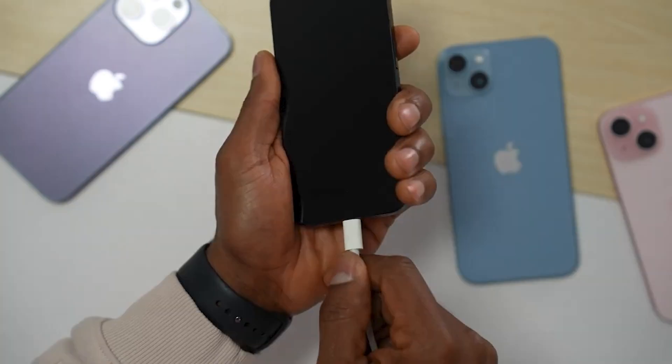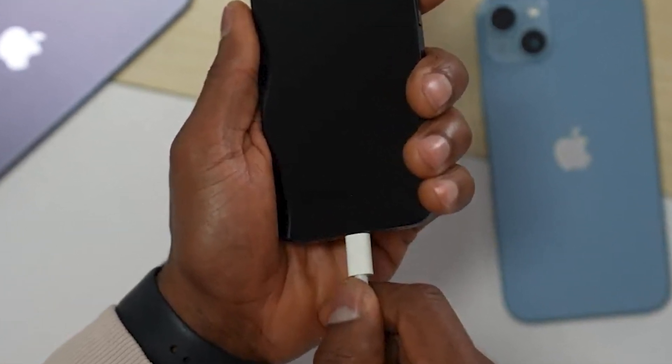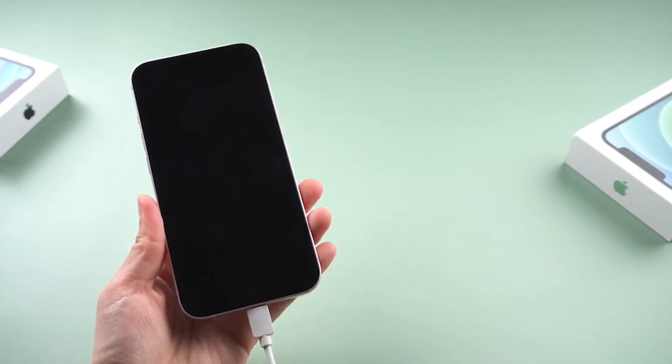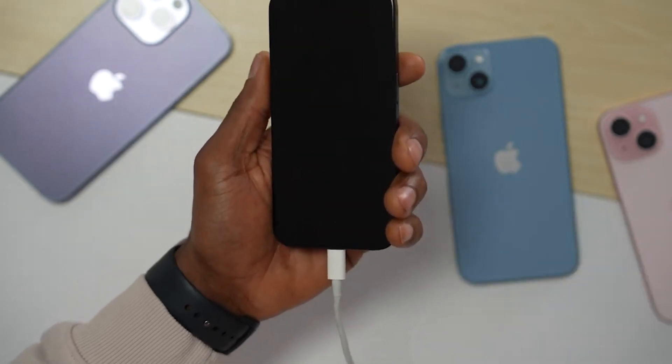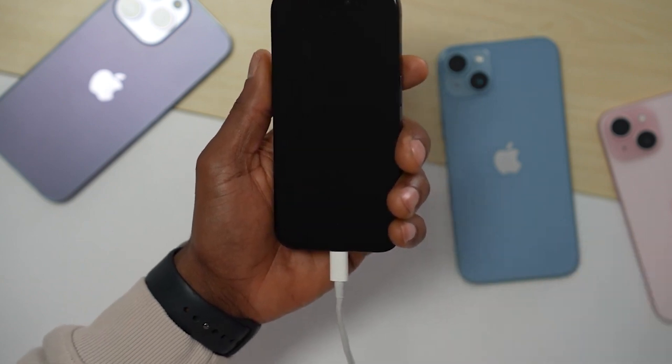Let's start by ruling out a battery issue. Plug your iPhone into its original charger, or a certified one, and let it charge for about 30 minutes. Watch for any signs of life, like a charging icon or screen flicker. Seeing these can be a good sign. If there's no change, don't worry — we have more tricks to try.